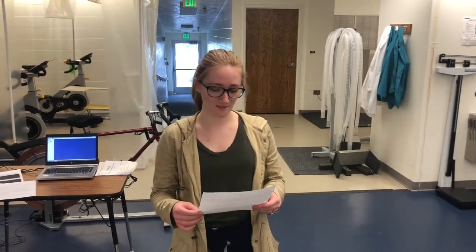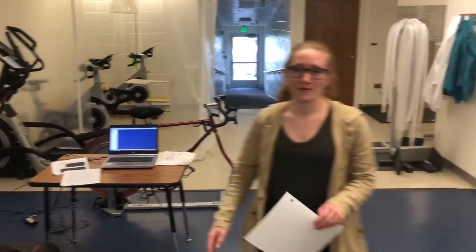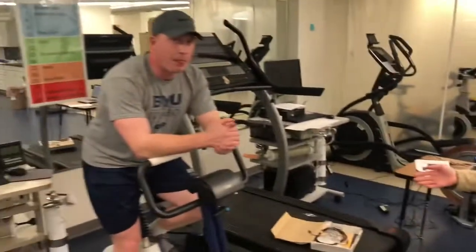So today we're going to be doing the Wingate Test, which involves 30 seconds of super maximal exercise. We're going to be using the leg cycle — you can see the red bike back there. Before we get started, you always have the subject warm up. You can see Jake right here; he did a quick three to five minute warm-up, just to warm up his legs and everything.